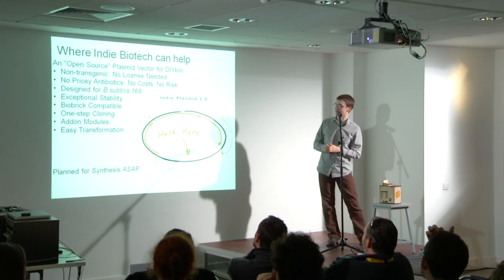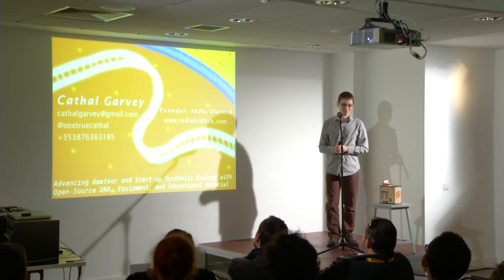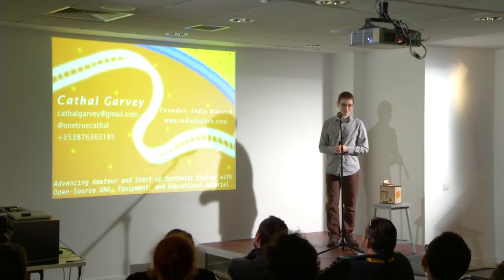We'll encourage people to use a better bacterium than E. coli — Bacillus subtilis, eaten by millions worldwide. So hopefully I'll be able to share a fermenting revolution in biology with everyone in Ireland in the coming months.